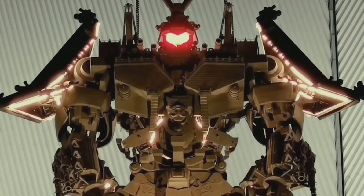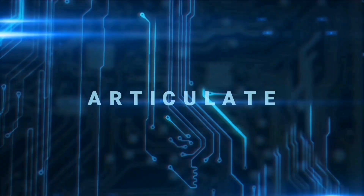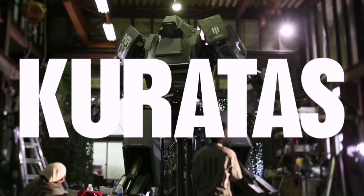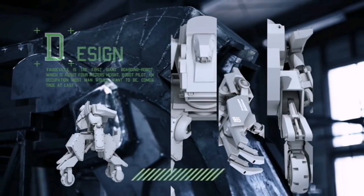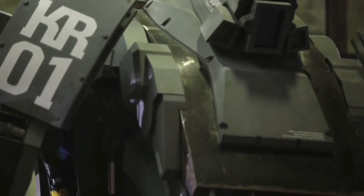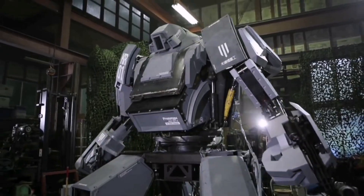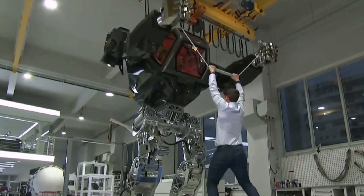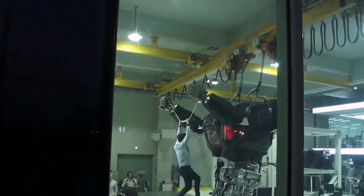Oh my god, look at this massive board! Hello guys, welcome back to Articulate. I believe some of you guys have seen Kuratas, one of the mech suits created by people from Japan, and this mech suit from Korea.